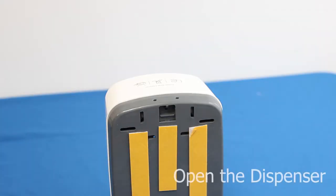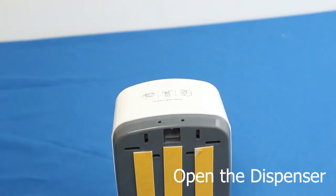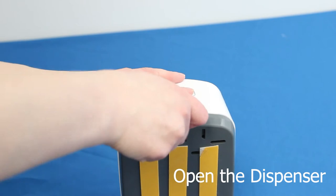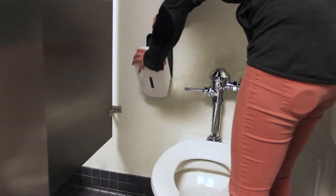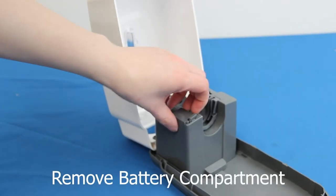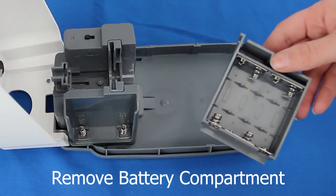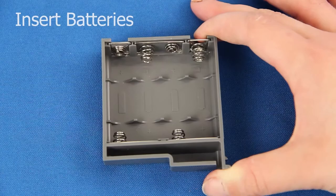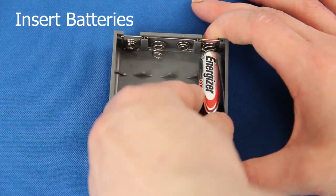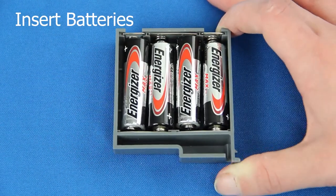Installing the batteries. Open the device by inserting the key into the two holes located at the top of the device. After pushing the key downwards, pull the white cover towards you. Remove the battery compartment located on the right side of the gearbox. Insert the four included AA alkaline batteries, placing them as shown in the diagram on the battery compartment.